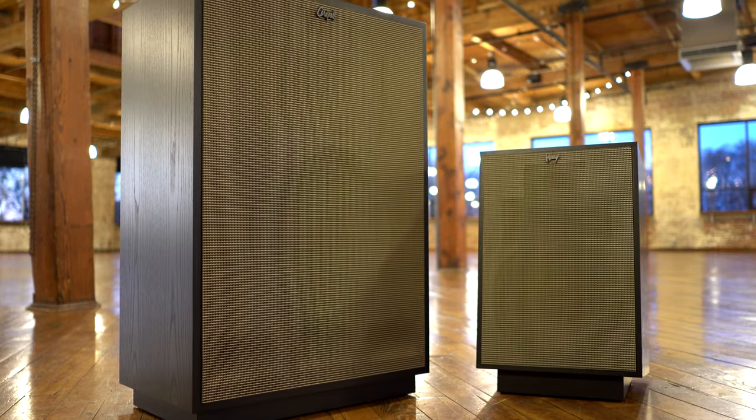The Klipsch Heresy became a best-seller in the church sound reinforcement market. Irony. It's ultra compact compared to some of the other speakers in the heritage line.